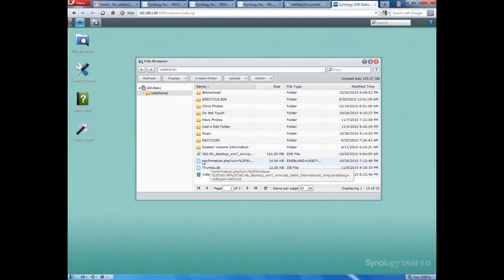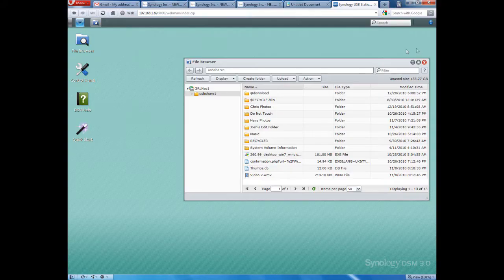This is the file browser — where you manage your files stored on the hard drive on the server. We've got a collection of folders and some random files. You can upload files from your computer onto the server, download bits, or open things here. It gives you an overview of what's on your hard drive. For best results, you're going to want to format your hard drive with the ext4 file format, and using a 3.5-inch external hard drive will give you the best read and write speeds.